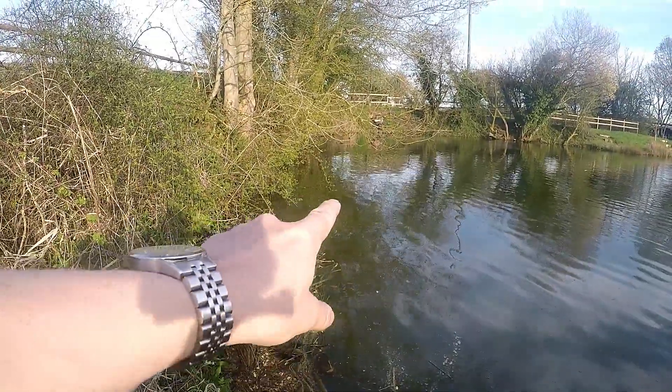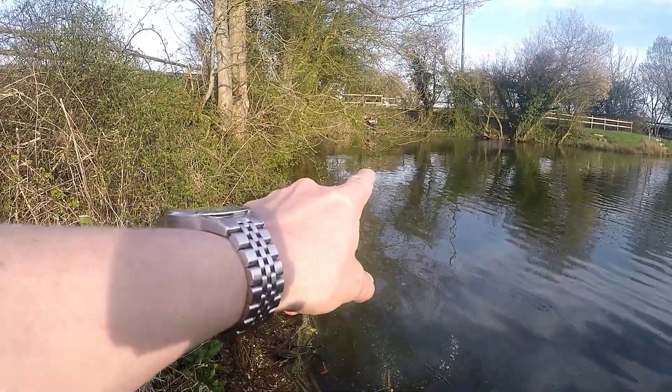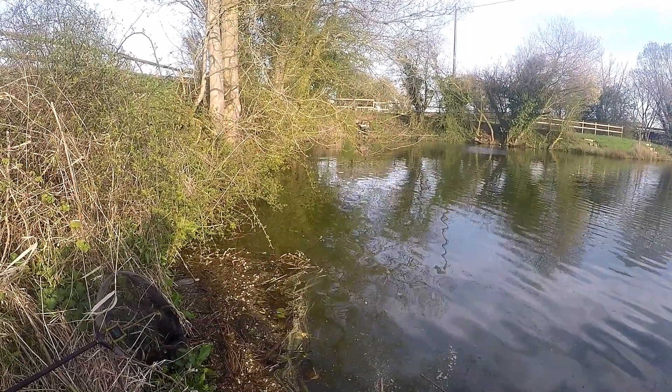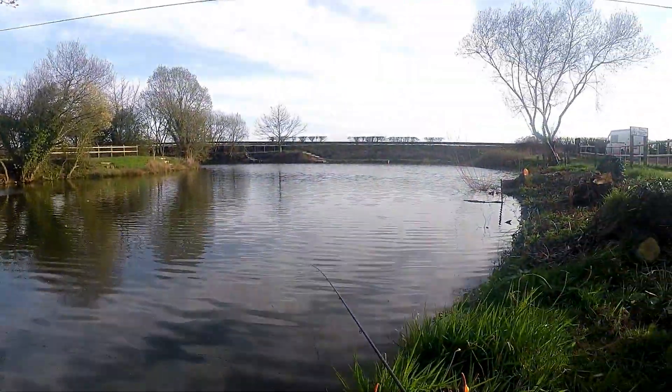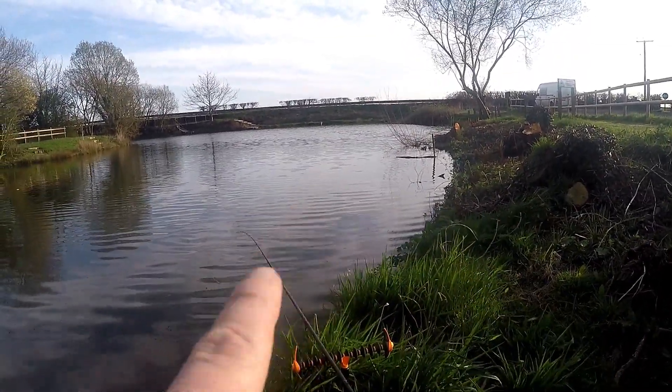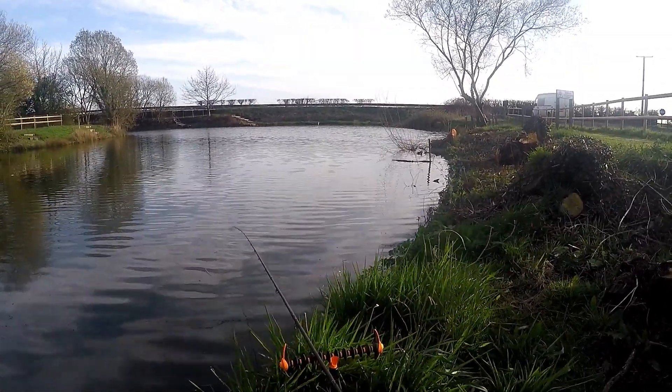I'll show you the lines where we're fishing now. So I'm in this area just under the trees, just where you've just seen the fish topping — threw one in there on the sweet corn. And I'm also feeding this line here where I'm going to throw a line in a bit, maybe on a float.